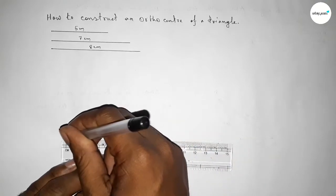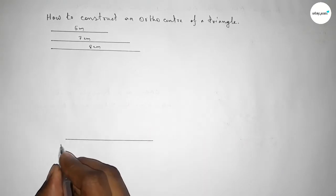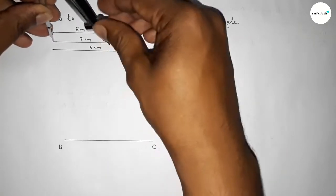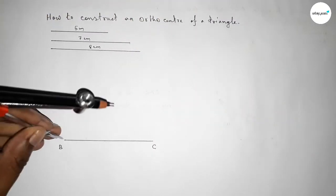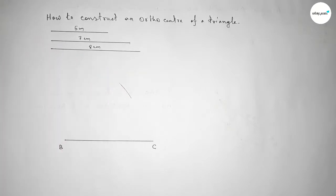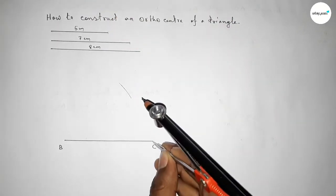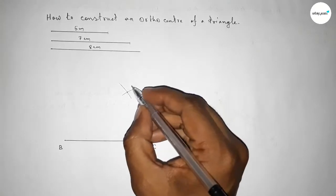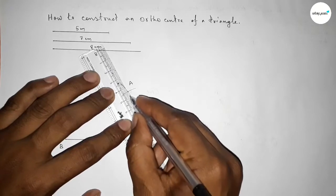Now first we draw a line of length eight centimeters, marking point B at one end and point C at the other. Then we take the length seven centimeters with the compass, place it on point B, and draw an arc. Next, we take the length five centimeters and place the compass on point C to draw another arc. Both arcs intersect at point A.